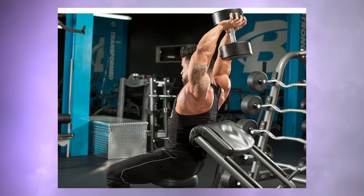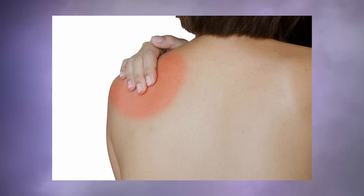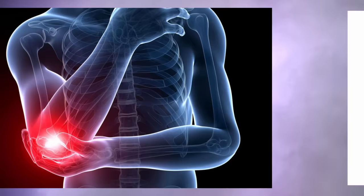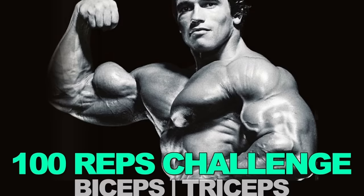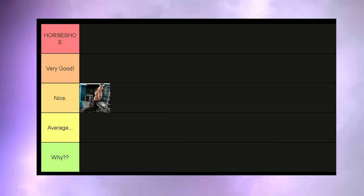First, the upright dumbbell French press. This is, in my opinion, contrary to what many people will tell you, not a bad exercise. Yes, it has some problems. The position of your shoulders is not optimal and it can be quite taxing on the elbows. You might want to watch out with this exercise and I would say don't do it for too many reps and sets. But it will hit the triceps quite effectively either way. It's going into the nice tier.